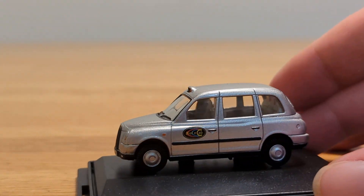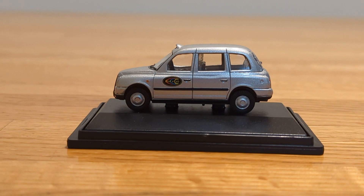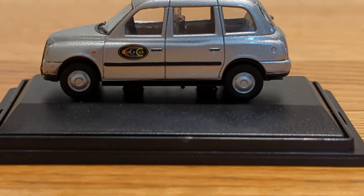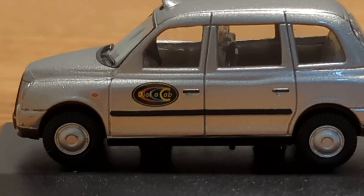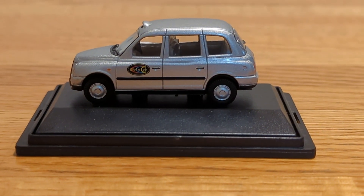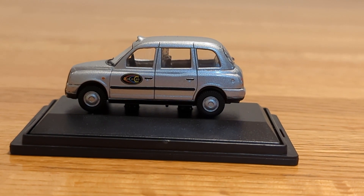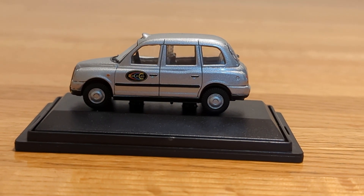Moving it back around to the other side — not a lot of detail on it except for the 'Dial a Cab' on the doors. I really like that design. Zooming back in a little bit, I like the colors — the yellow, blue, and red — that's pretty cool. Even though there's really not a lot of detail on this one, I really like it because it looks similar to a few of the other taxis I've reviewed. I don't think I've ever seen a gray taxi, so that's a first.